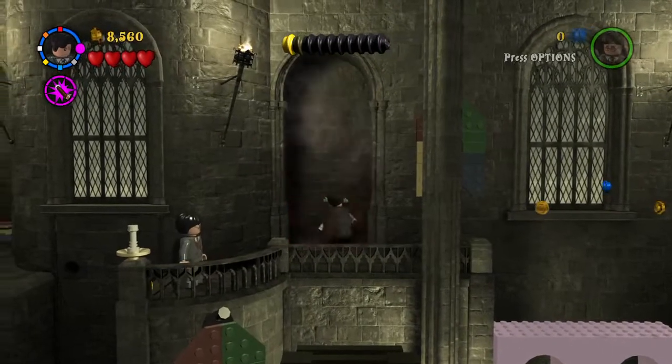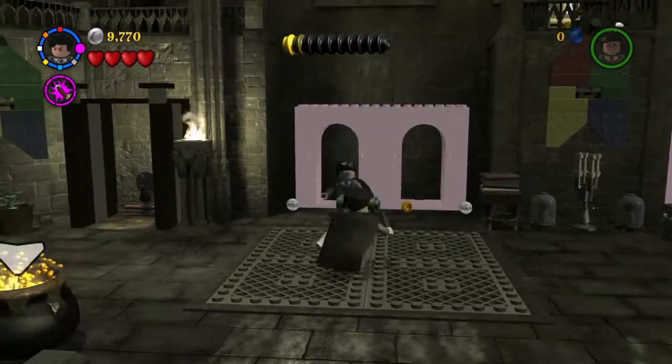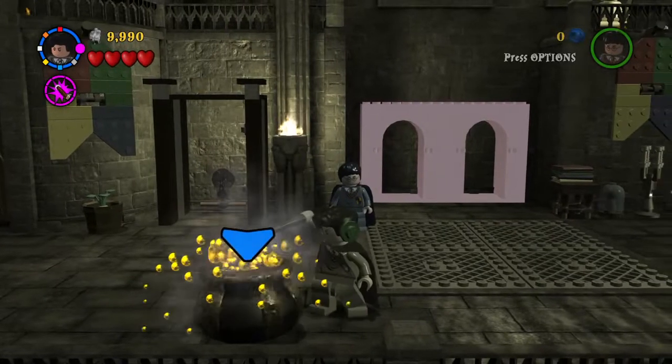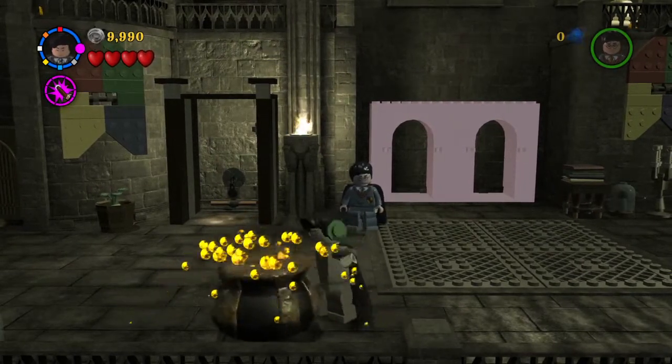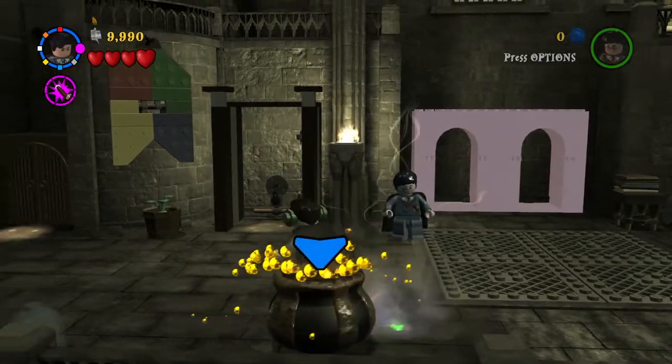What now? That is just perfect. Let's collect some studs, and we can take a nice golden ship and see if Tom Riddle is not strong.